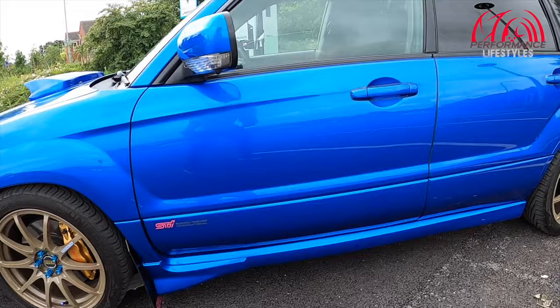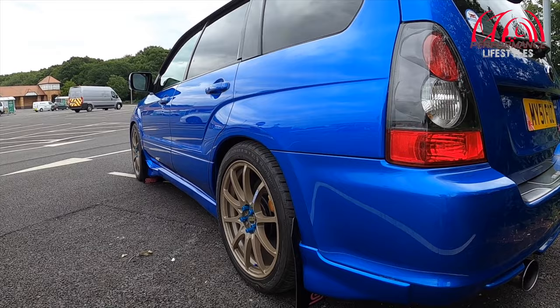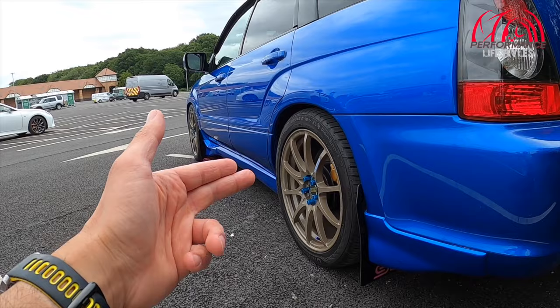Back onto the car — those spats make a massive difference, an absolute massive difference. And it's got the mud flaps, obviously, which goes without saying on Scoobies. They make a big difference — it stops all the stone chips from kicking up. So that is that.